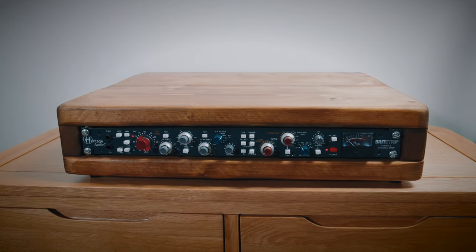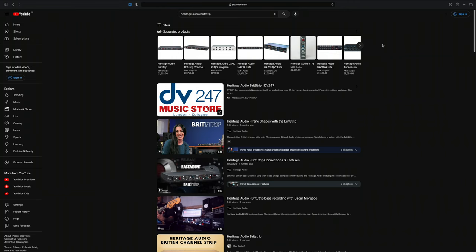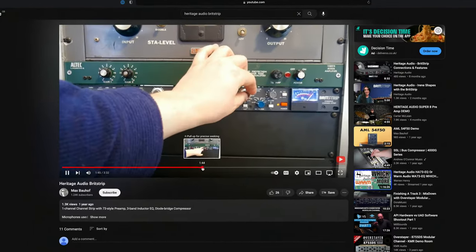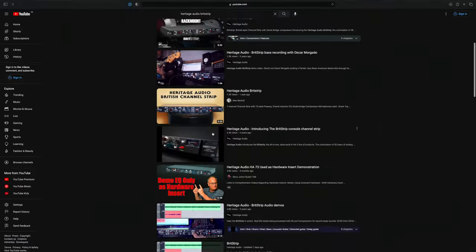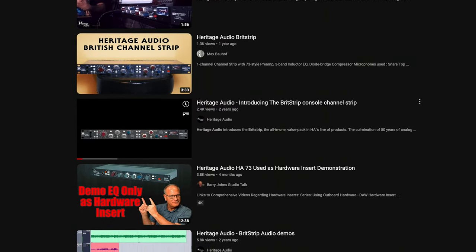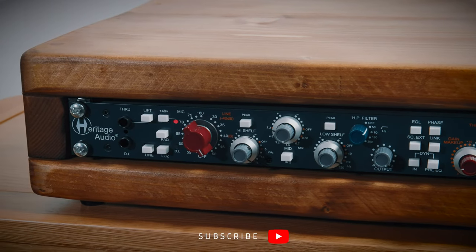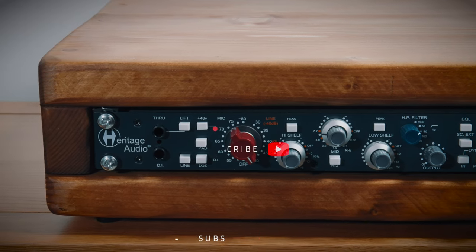Usually I review things like cameras and lenses and video things. So when looking into this Britstrip, I noticed that on YouTube there are not very many good reviews — it's often just either a collection of clips, some sample audio, or an overproduced video from the manufacturer that waxes lyrical about vintage warmth. Or it'll be a review where someone just talks through the controls on the front and then the video ends. So I wanted this video to be a vastly more valuable review with a lot more context and opinions on user experience, as well as build quality, features, value, pros and cons. And most importantly, I obviously want to know if this is any good.